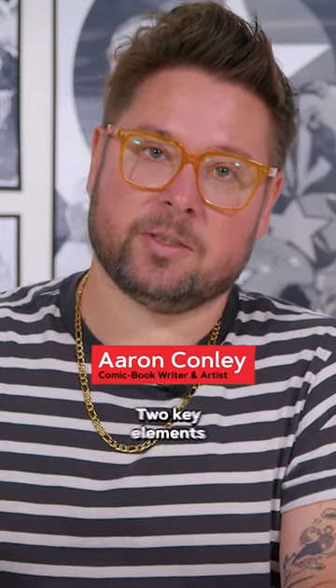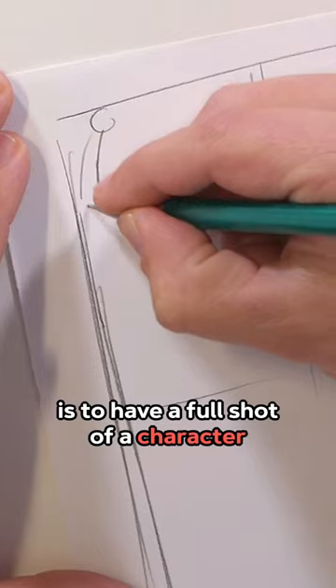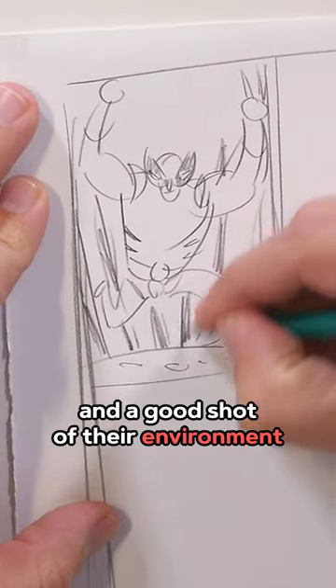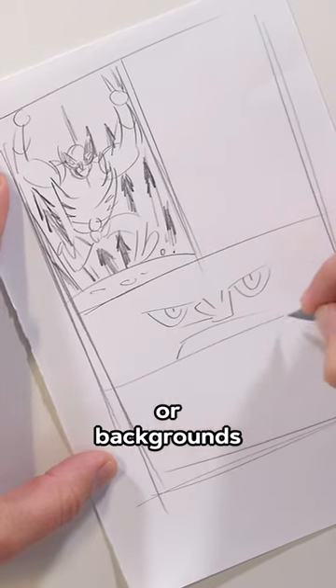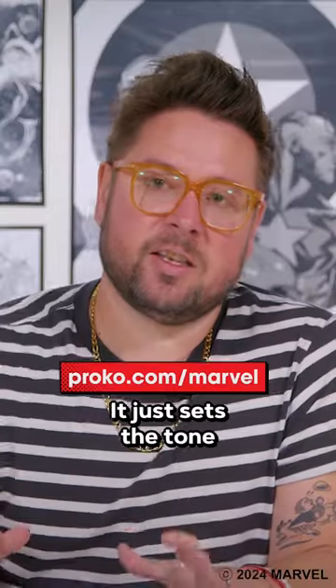Two key elements to every single page is to have a full shot of a character who's in the panel and a good shot of their environment. Now every other panel on this page can skip showing full body Wolverine or backgrounds. It's okay to leave the background out at times. It just sets the tone for the whole world for the whole page.